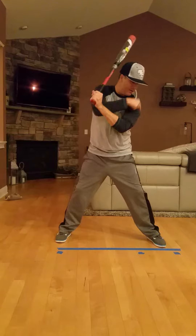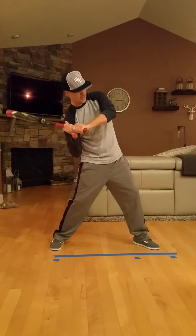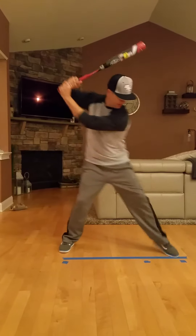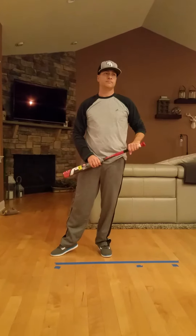My body shape here on this side is a K. When you're striding out now, you're ending up this way. So stay tall, tilt, stride. Hope that helps. Call me if it doesn't.